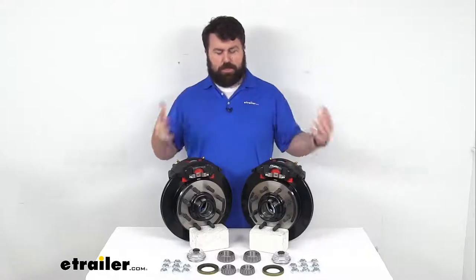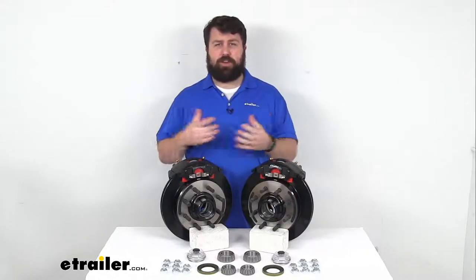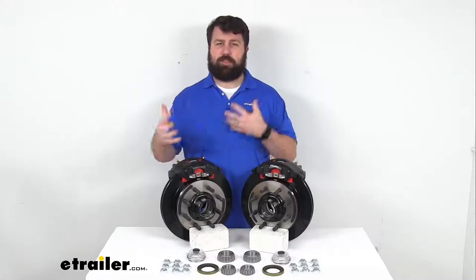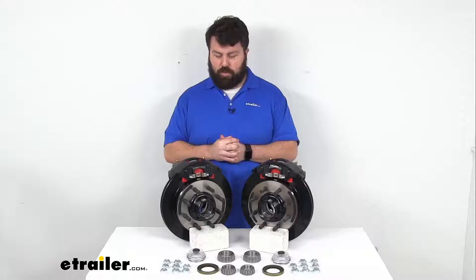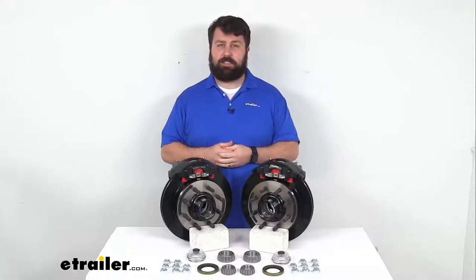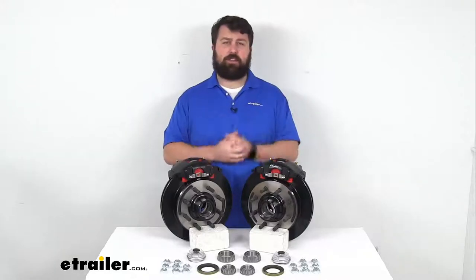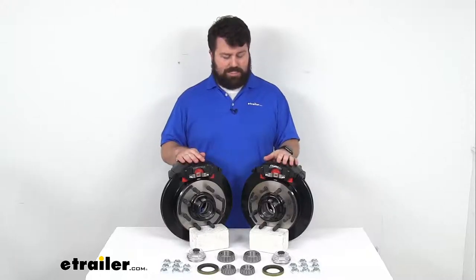If you're looking to upgrade disc brakes for a saltwater boat trailer or a trailer that's going to be coming into contact with a lot of road salt throughout the year, this probably isn't the best set for you. I'd recommend more of a DACRA mat finish or a stainless steel construction — those are going to hold up better in those environments. But if your trailer is not going to be in those kind of environments, this will do a great job for you and last a nice long time.